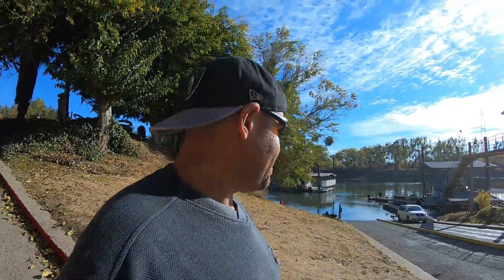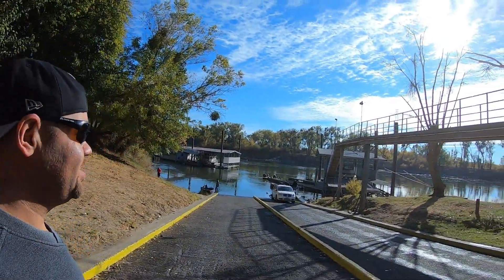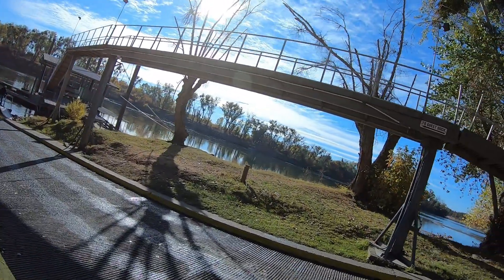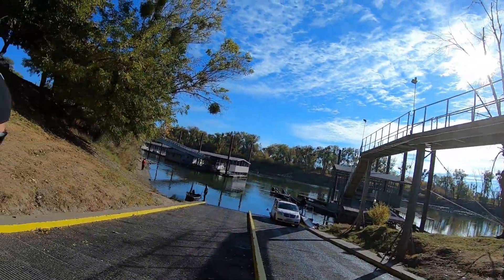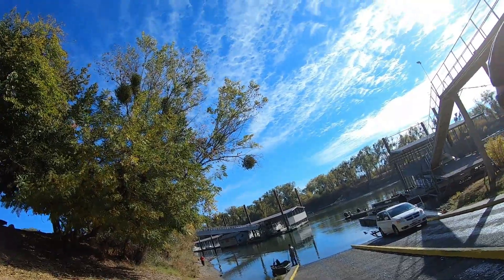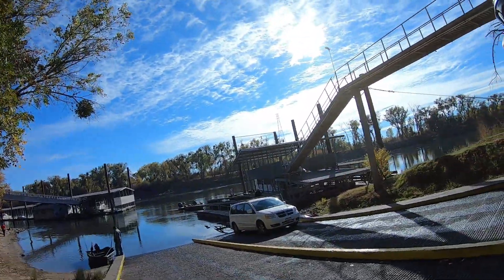Welcome back to the channel! We're out here in Verona about to do some fishing. There's a little bit of people here, this is what it looks like. We're about to do some fishing right here, so stay tuned. Let's go fishing!